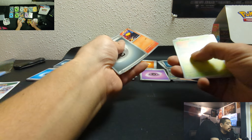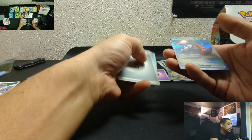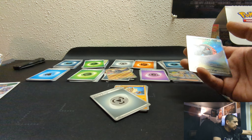Nakey, Charcadet, Hopscut, Potion. Another Judge, Professor's Research — cool. Iron Treads EX and Arboliva. Whatever, Arboliva.